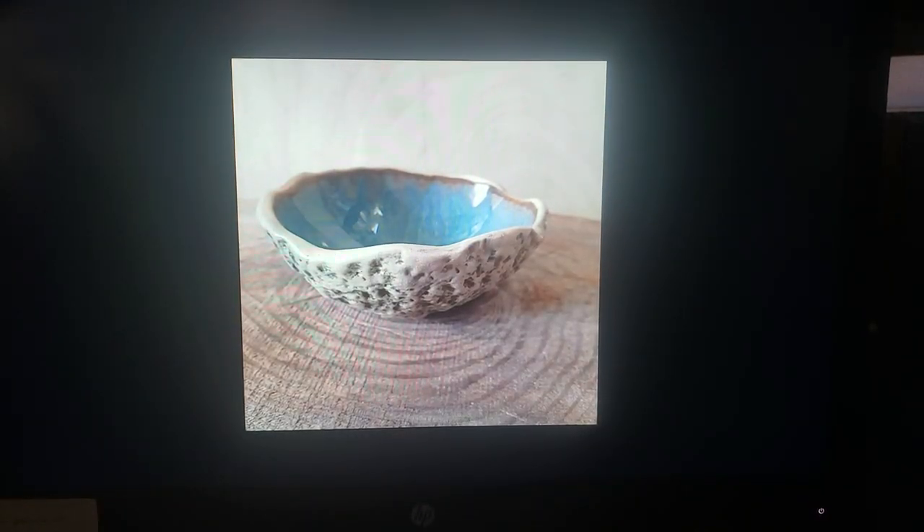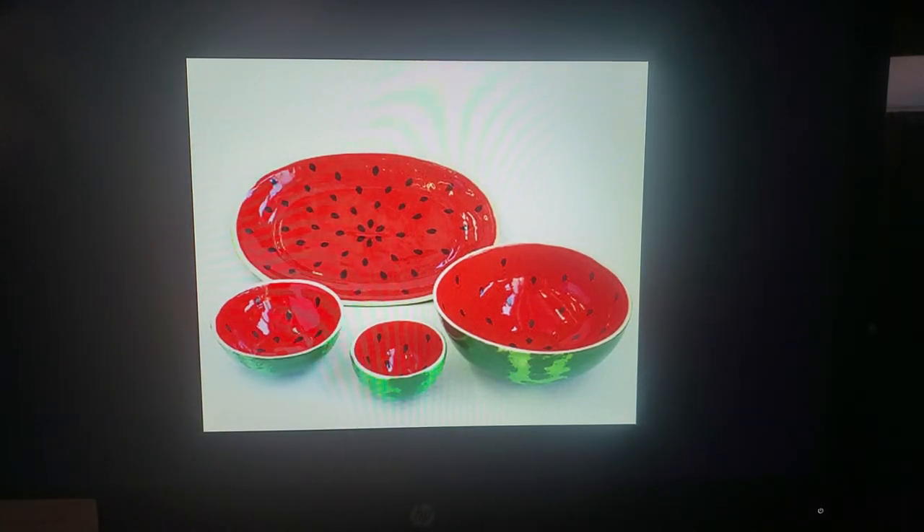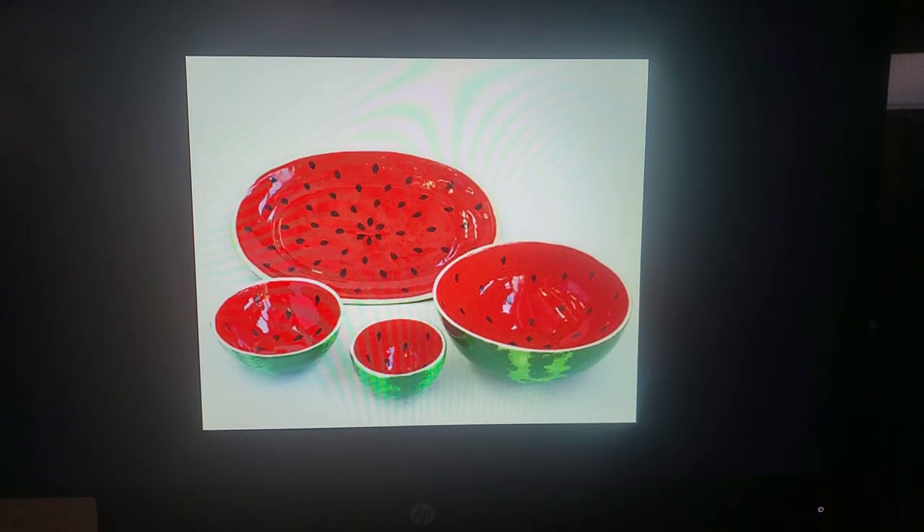Look at this one — same thing: smooth on the inside, rough on the outside. It could be representational. Obviously these look like watermelons. So you might say, I'd like to make bowls that look like watermelons — put greens on the outside, and on the inside decorate with reds and little seeds and stuff like that. So your bowls can have a theme; they can look like something.